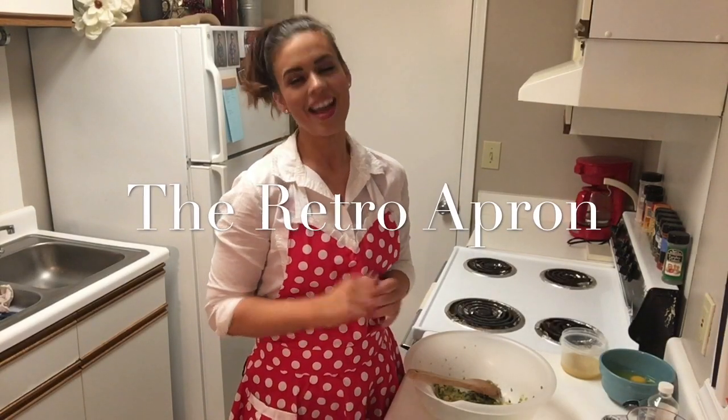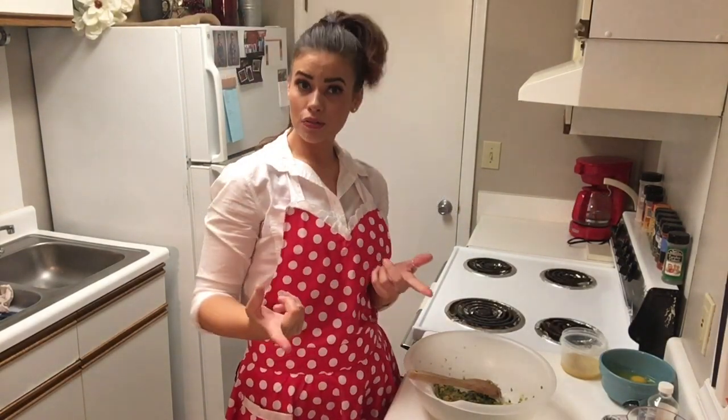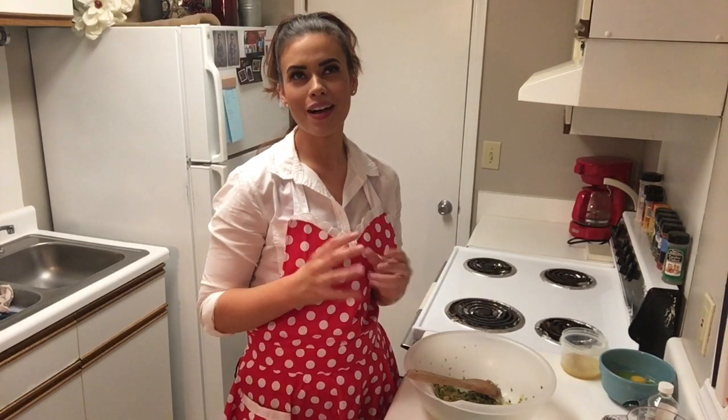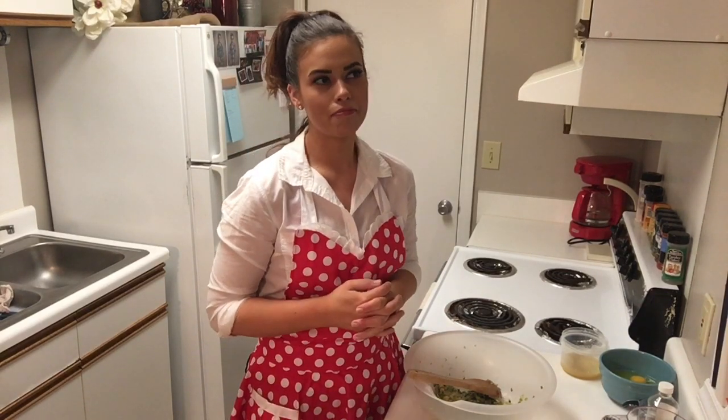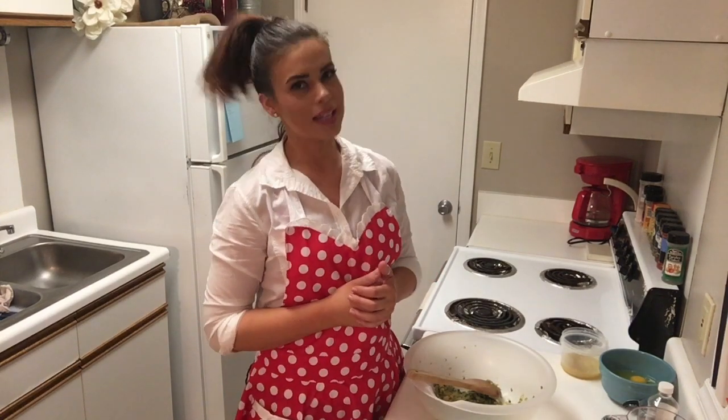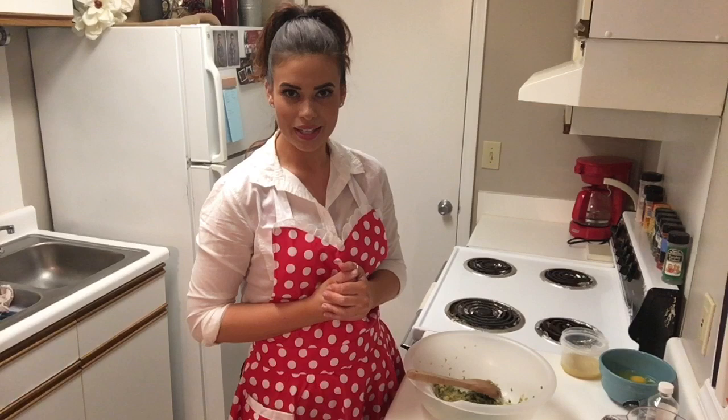Hi, thank you so much for stopping in. My name is Julie and this is the Retro Apron Cooking Channel. Today we are fixing some muffins. They're called kitchen sink muffins — kind of a weird name, but as you guessed, they have everything in them except the kitchen sink. Let's go ahead and get started.